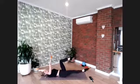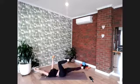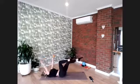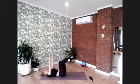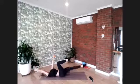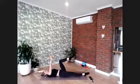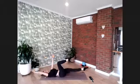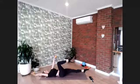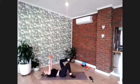We've got 10 more counts — keep strong. Last nine, last eight, seven, six, five, four more, three, and two, and one more. Then slowly lower the feet to the floor.